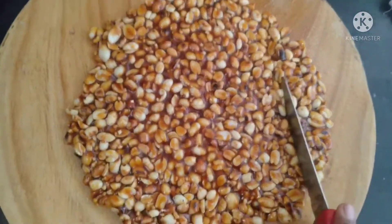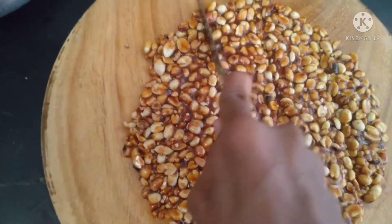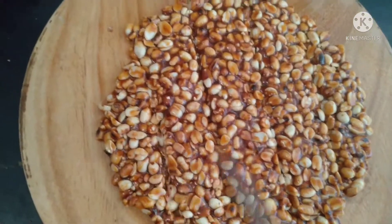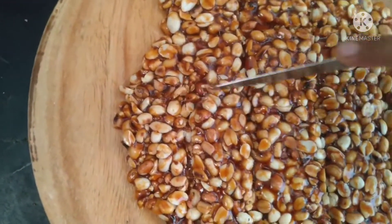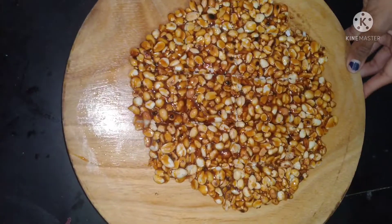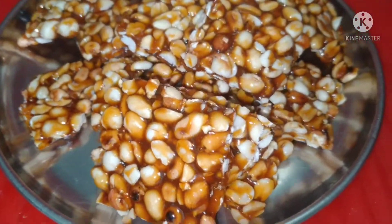I'm going to make a little bit more of it. I am going to take a look at the camera. I'm going to try.